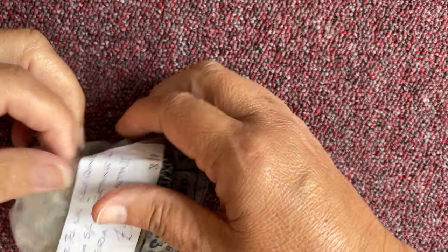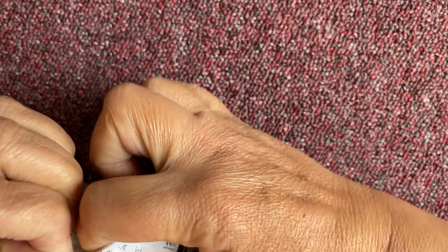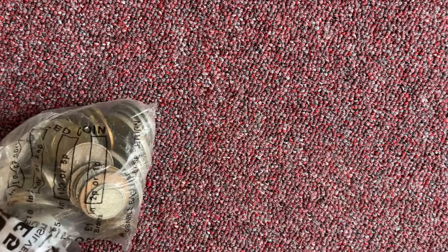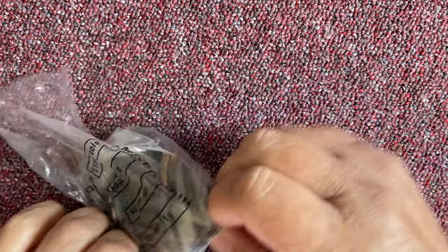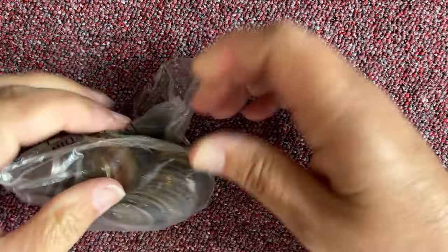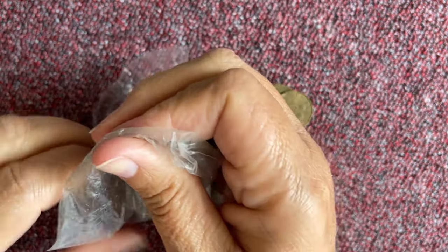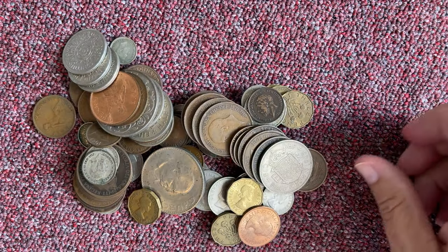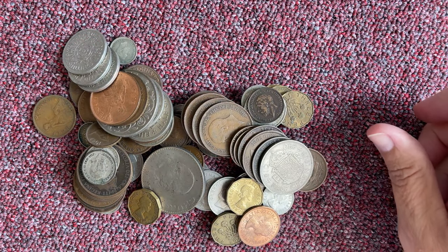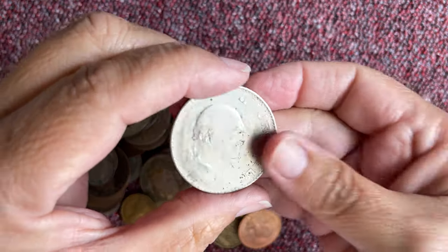I'm hoping that I'm going to have the same as the last bag, all similar. Very similar by the look of it. Shall we pull out the crown? We have another Churchill crown.